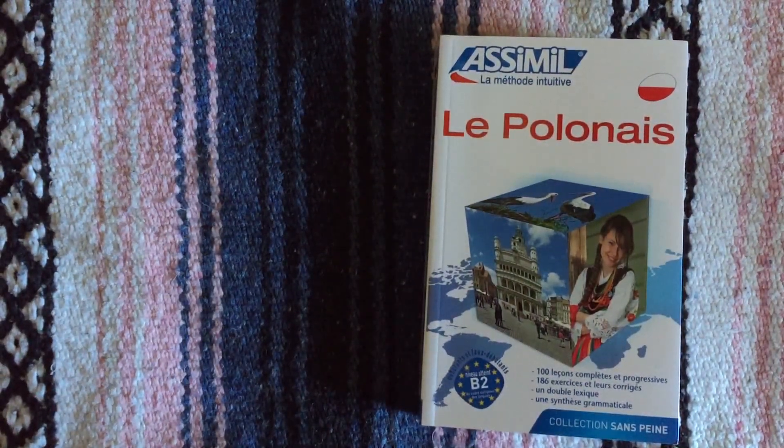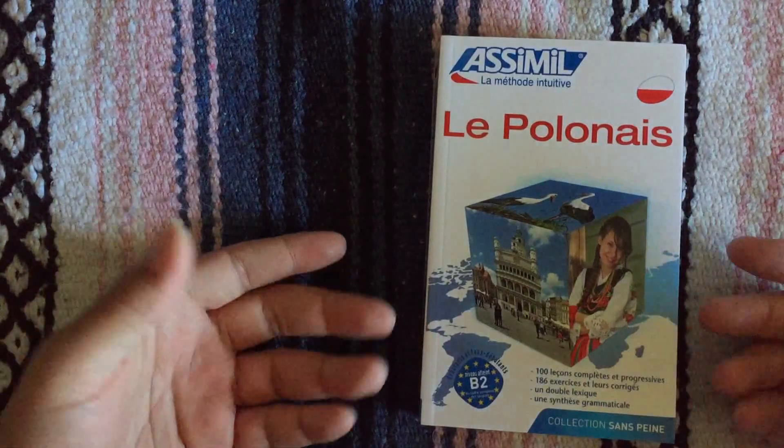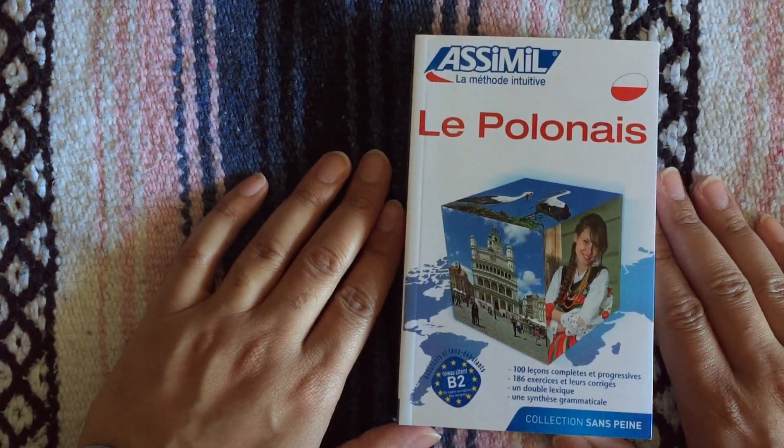It's 100 lessons and the super pack comes with the book, an MP3 CD, and three audio CDs I believe. So if you're interested in Polish and you have an understanding of French, this might be a good course for you to look into.